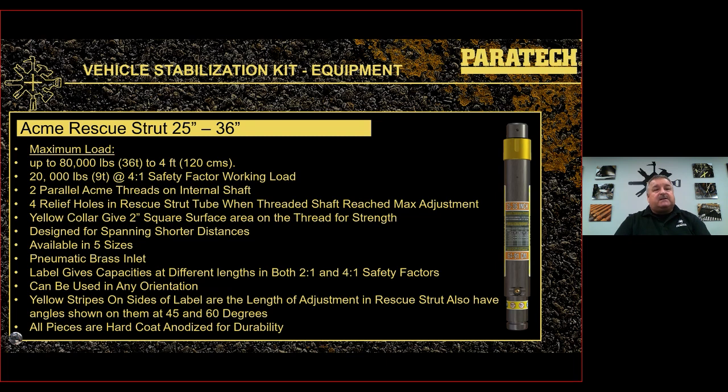The yellow collar gives you two square inches of surface area on the thread for strength — all thread that goes through the collar makes contact, giving two square inches for strength. The collar then makes contact with the three-inch tube — no gaps, no point loading — so all surface area transfers the load straight to ground. Designed for spanning shorter distances. Available in five sizes: 12 to 15 inch, 19 to 25 inch, 25 to 36 inch, 37 to 58 inch, and 56 to 88 inch. It's got a pneumatic brass inlet nipple, but the struts can be used in any orientation.